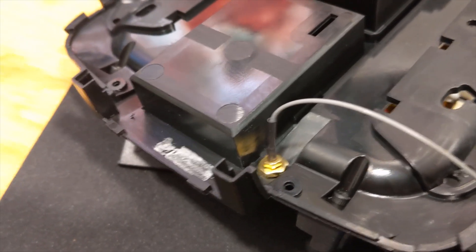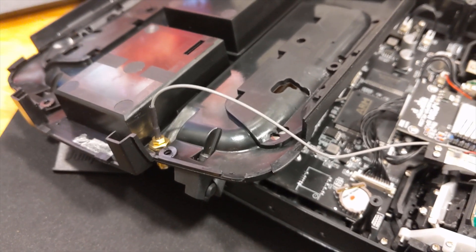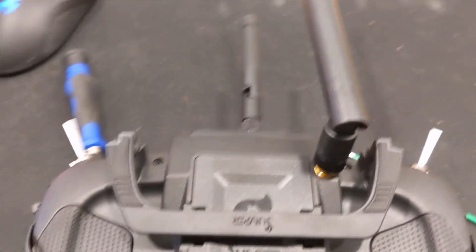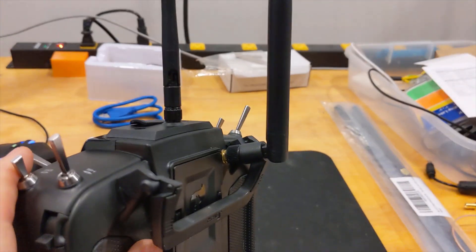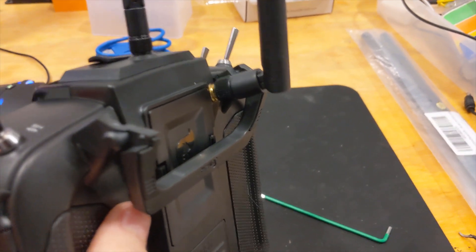I drilled through, put the bulkhead in, and connected this where the old one was. I'm about to reassemble and test it. Back together — this is the leftover PCB antenna, and here's what the new 6dB gain 2.4 gigahertz antenna looks like. I could have found a better spot for it, but we're going to go test it now.